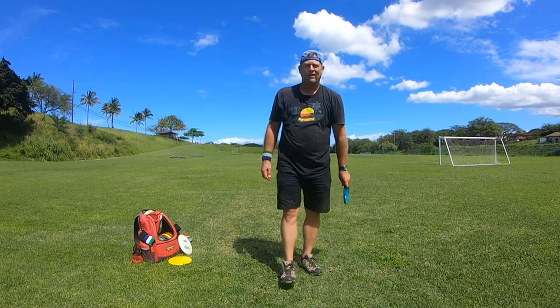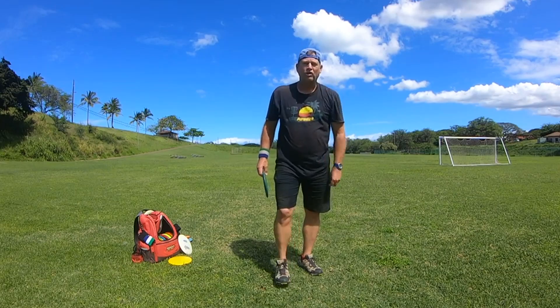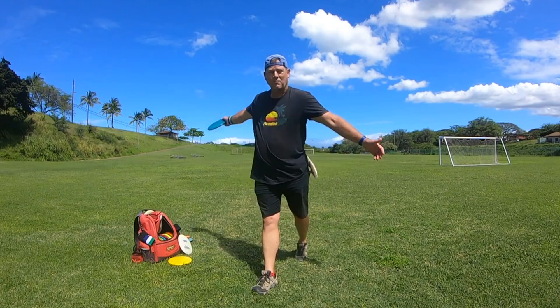How's it going today everybody? This is Michael out in Maui. Aloha. So today I wanted to talk about spinning out on your front leg to make your throw.